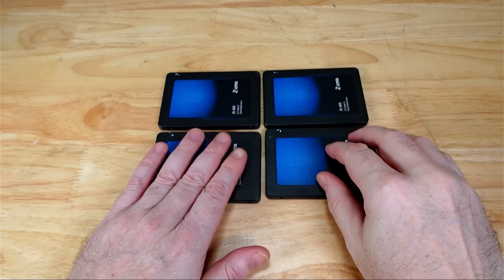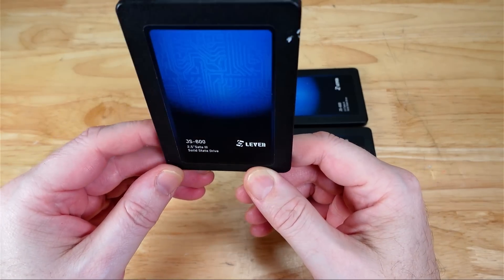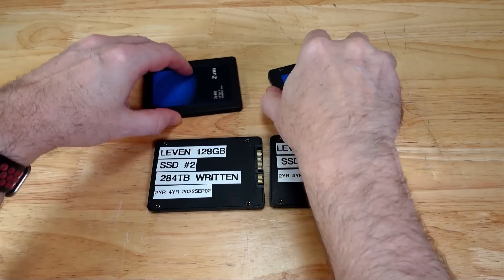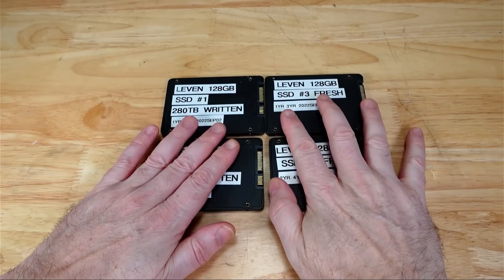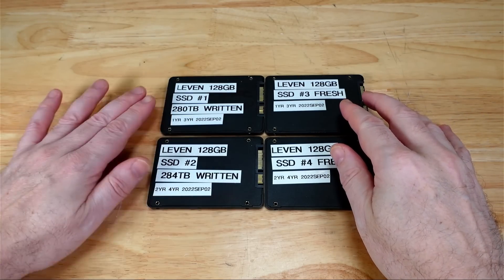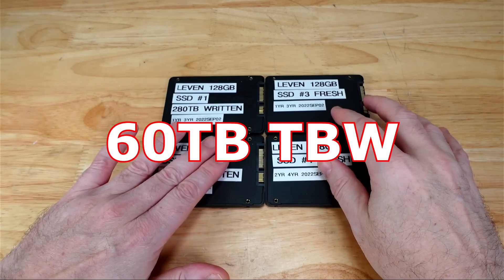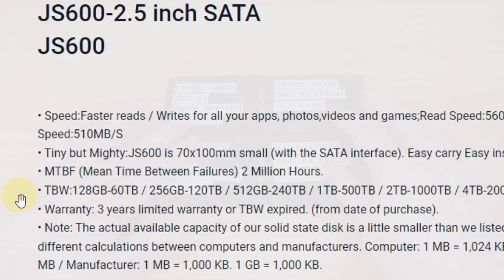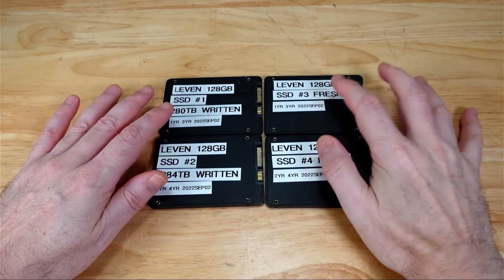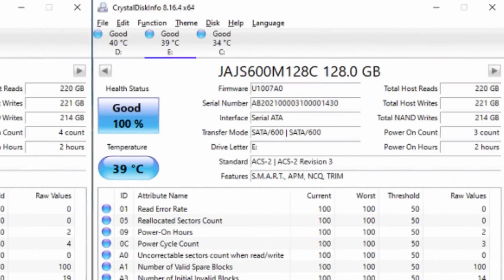Here are the four discs that I'm testing — cheap 128GB TLC SSDs, a Levin JS600, some cheap generic brand. I did label these for testing. I took two of the discs and torture tested them with over 280TB written. These discs actually have a 60TB TBW rating, so it was over 4.5 times the actual TBW rating — pretty well worn. The other two discs I left fresh, new out of the package, then added data so we can compare a well-worn SSD versus a more or less fresh SSD.